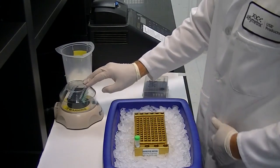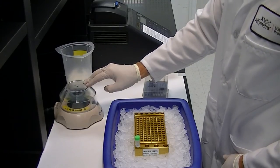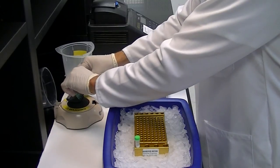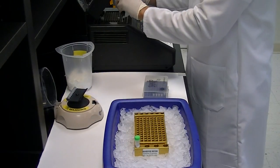Briefly spin the tubes to collect the contents, and place the samples in a thermocycler set to incubate for 15 minutes at 37 degrees, then 15 minutes at 80 degrees, followed by a hold at 4 degrees Celsius.